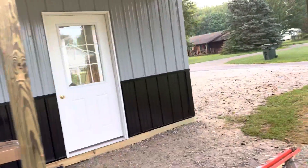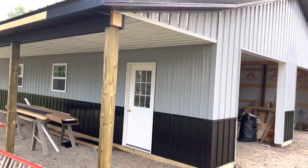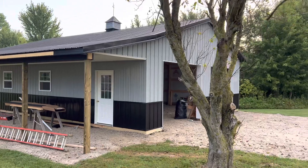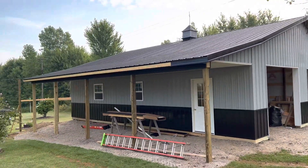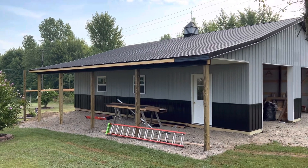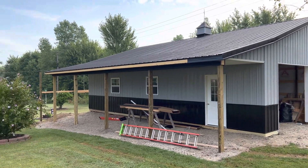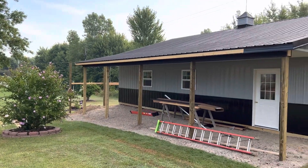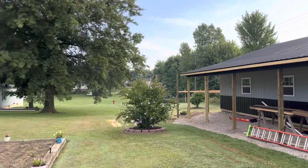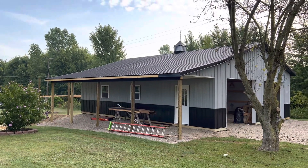We've still got a little work to do on this 30 by 40 in Seneca County, Ohio. You can see the overhead door openings — those are actually 10 by 8. Somebody asked a couple videos ago why you'd do, say, 9 feet 6 inches at the eave versus 10 or 11 feet 6 instead of 12. Well, you need a foot and a half — 18 inches — for clearance of your overhead door. That's why you sometimes see these 30 by 40s at 9 feet 6 or 11 feet 6.